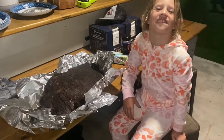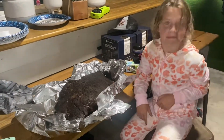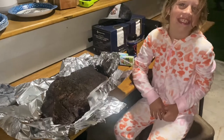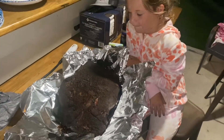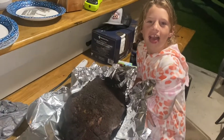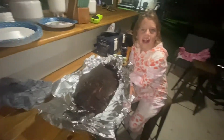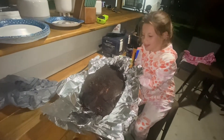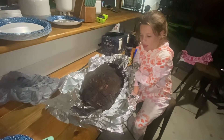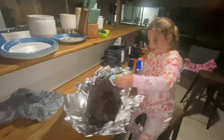The brisket is off the grill. We've got it prepped and ready for the wrap. We're about to pour some apple juice all over the brisket — that's going to give it even more flavor. I'm going to let my helper do that.